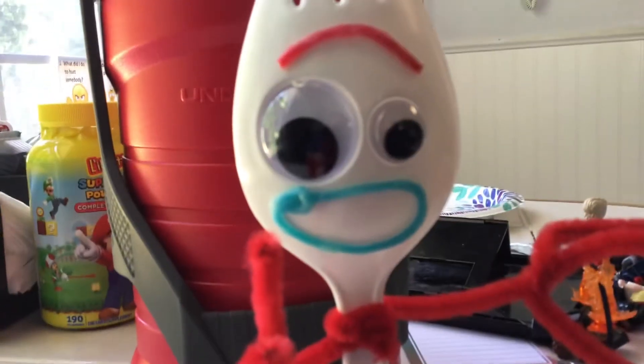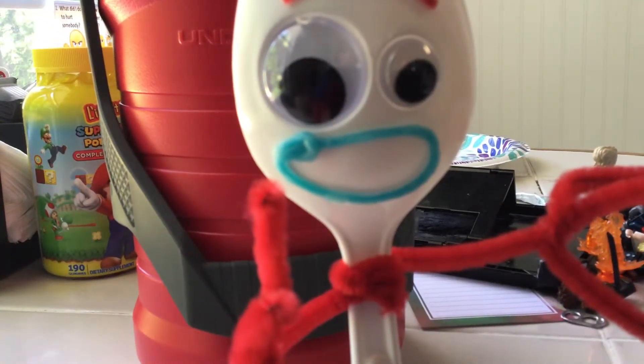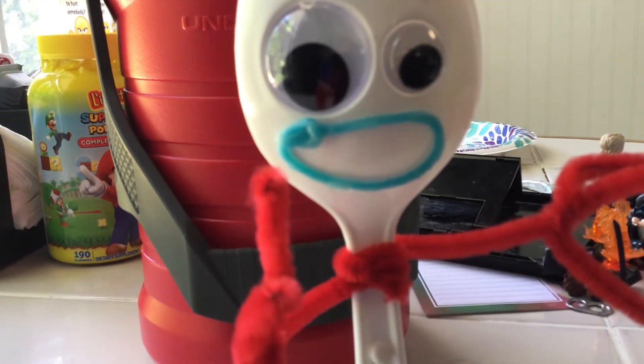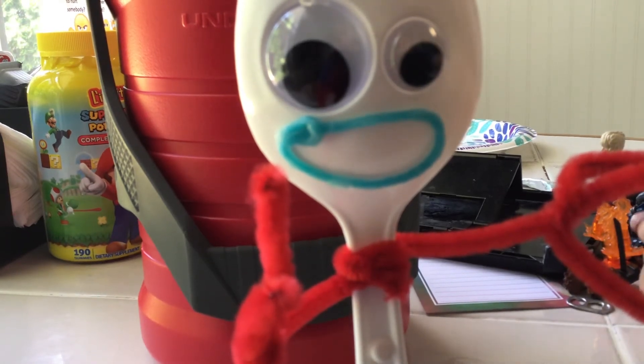Yeah, there we go. Goodbye guys! I was going to show you the Bunny and Ducky at the end, but I can't quite yet — I'm still working on those. There's also a Buzz Lightyear thing in this set, so still working on that. But here's a teaser trailer for the custom minifigure showcasing, part two or part three — whatever it ends up being. Bye guys!